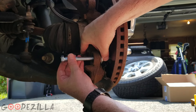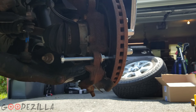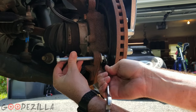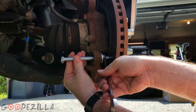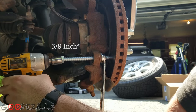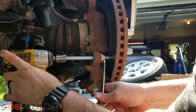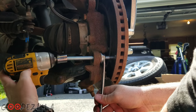Thread it on like so, and then you get a wrench. I'm using my little three-quarter inch impact gun here, and then we just go — pulled it out a little bit.